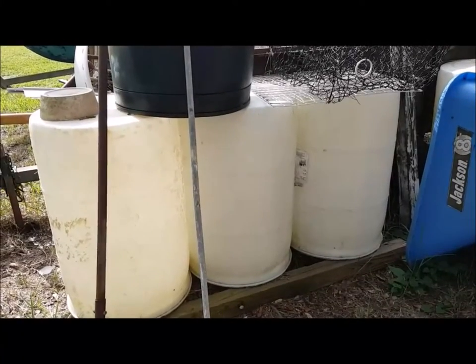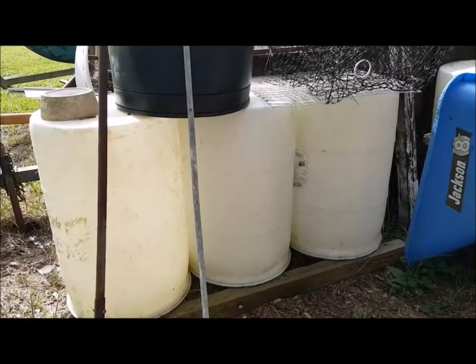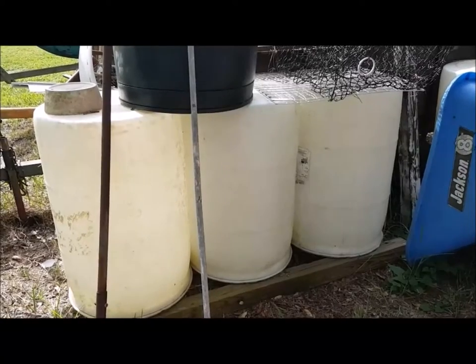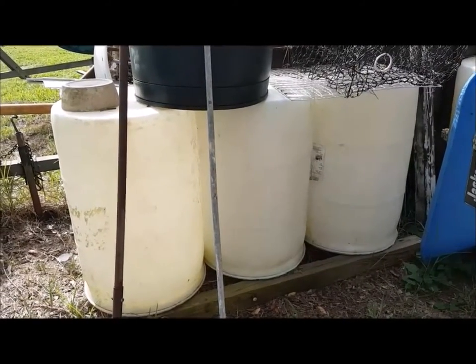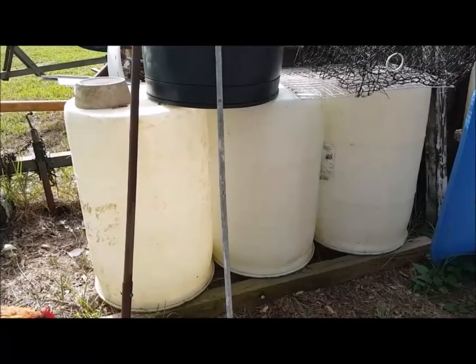Also, I should go ahead and buy the hardware it would take to turn these into rain barrels and make little kits. I think that's a good idea because in an SHTF situation,